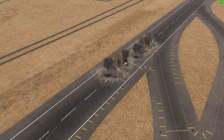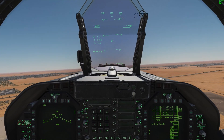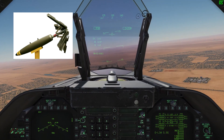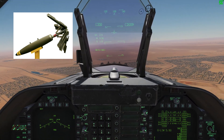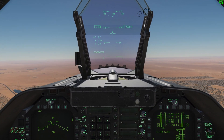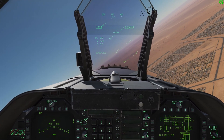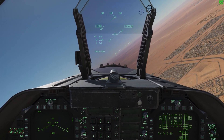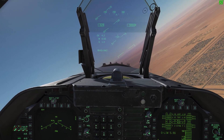All bombs are off — boom, boom, boom, boom, boom, boom. And we can pull up and get on out of there. Now it was a little difficult to see the drag fins deploy because we were so low to the ground and the bombs did not have a very long distance to go. But I assure you they definitely did deploy. If we had done that same attack with regular Mark 82s, the bombs would have blown us up as well. That's the main purpose of the high-drag bombs — it allows us to do a low-level attack like that and not blow ourselves up in the process.